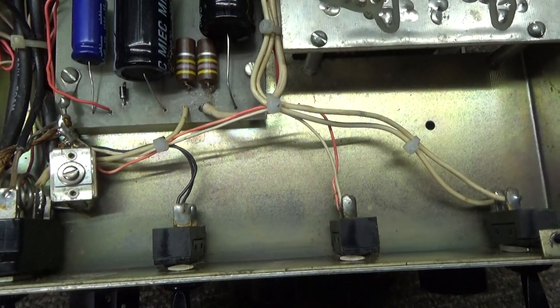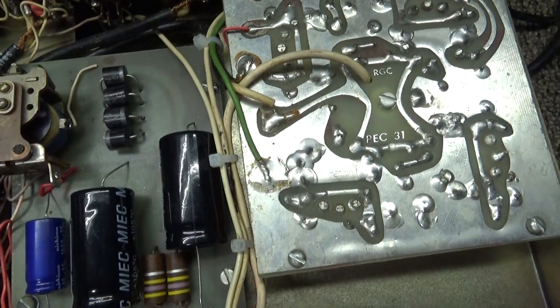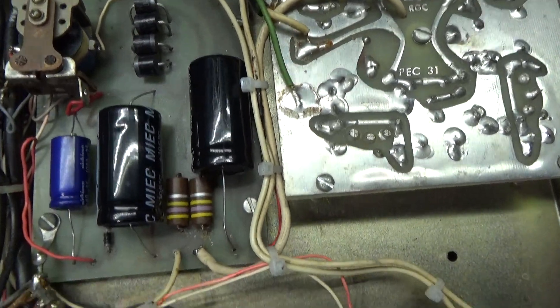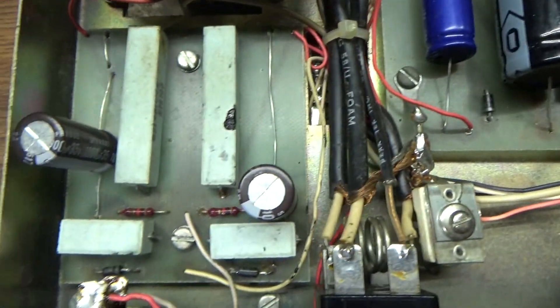This came to me in very bad shape — the electrolytic caps, the old big ones, were kind of hanging everywhere, dried out. Looking underneath you can see there are new caps in it, and new caps on the low voltage board as well.